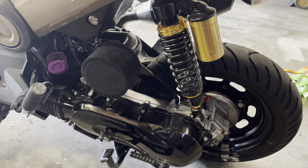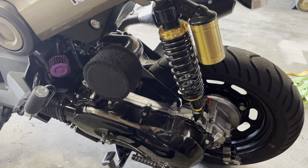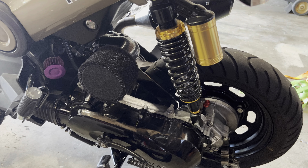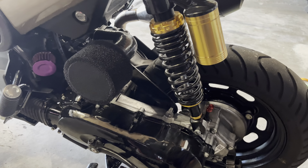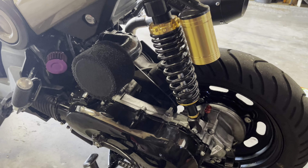Hey guys, I'm going to explain how I made my DIY air intake for my Honda Navi. This cost me about $35 to $40 total, so very cheap. It sounds great, and I haven't had any issues with it so far.